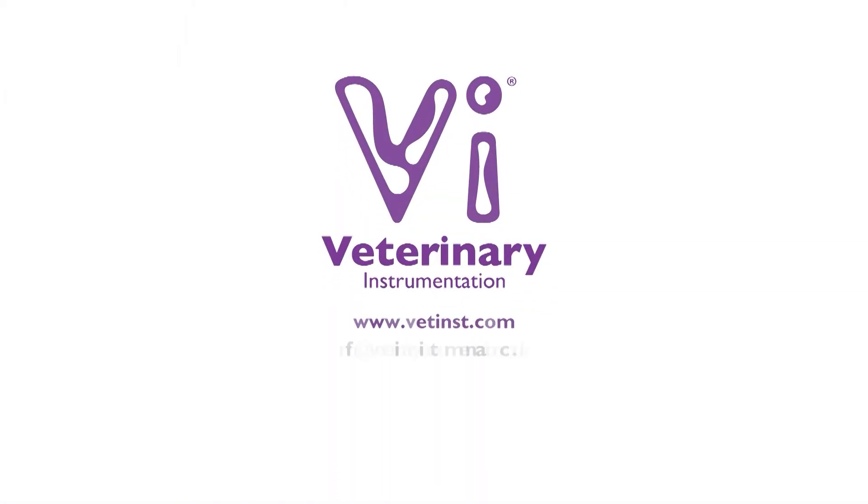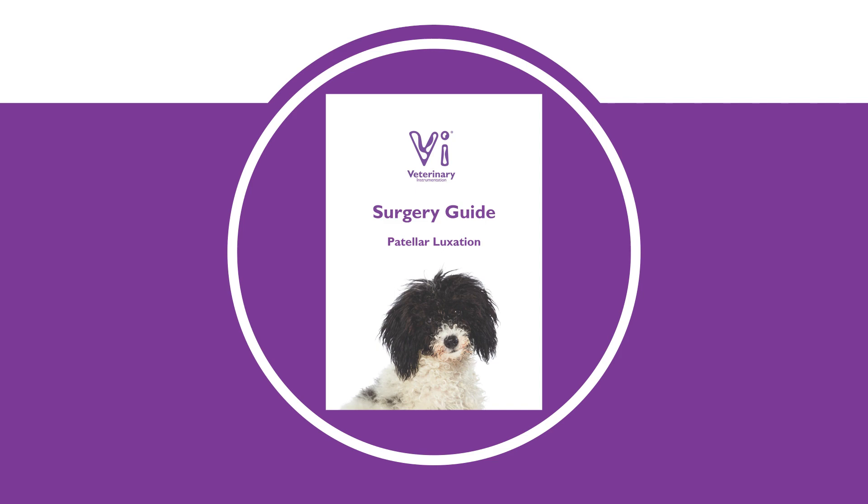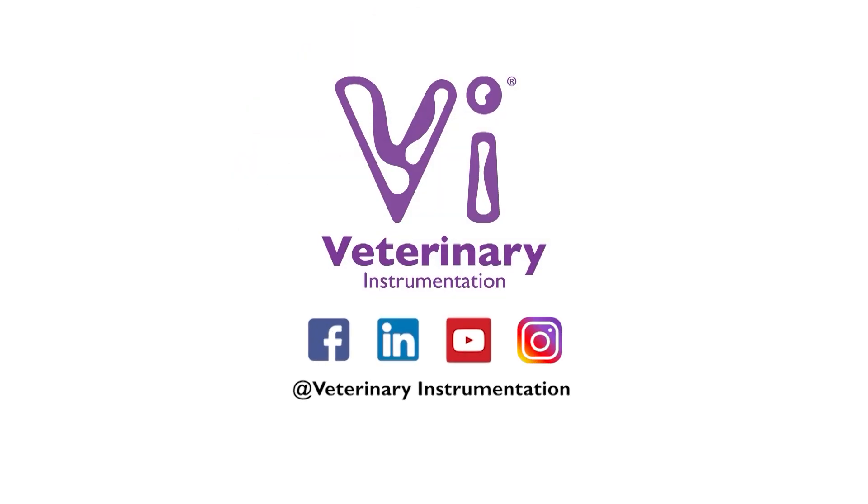For further information on the VI range of instruments and implants for patellar luxation surgery and to view a comprehensive surgery guide on this procedure, please visit our website or contact our specialist technical support team. Join our online community by following our social media pages, keeping up to date with the latest releases of training and education material as well as company updates.